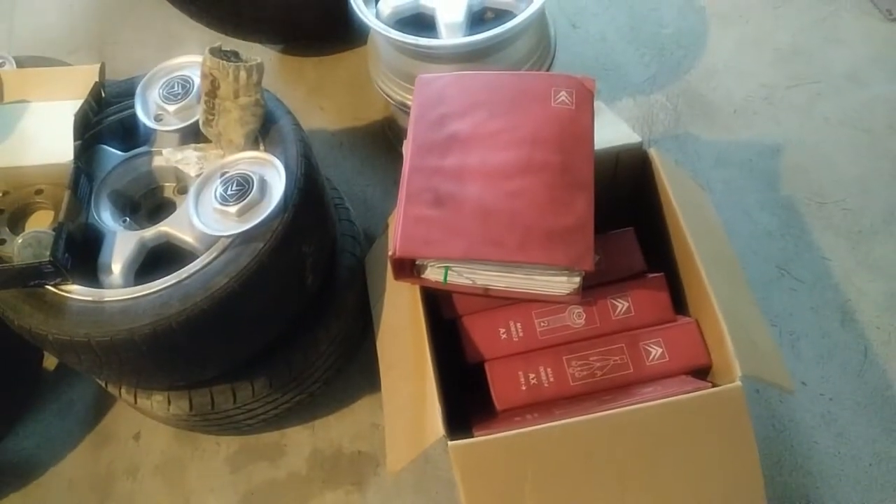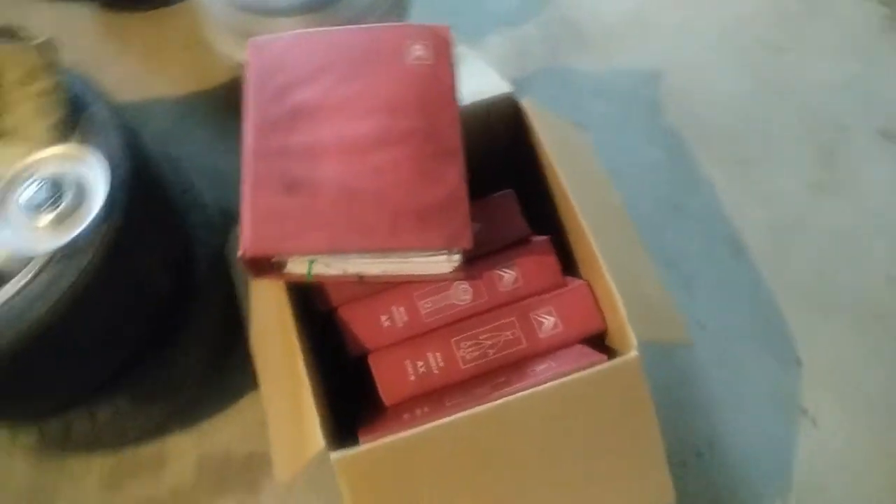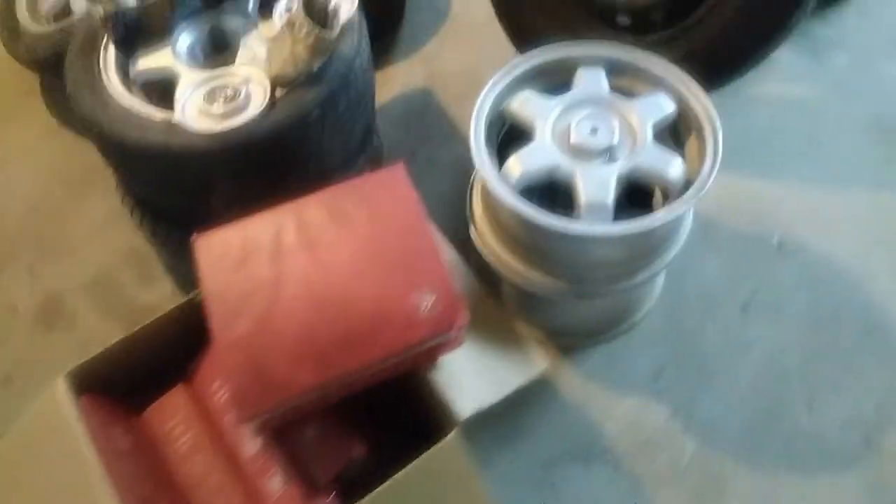The bonus is this one - this is an original Citroën workshop manual, original from Citroën. That's really cool. Let's dive a little into the details of this one.